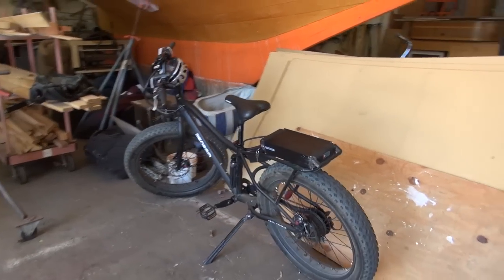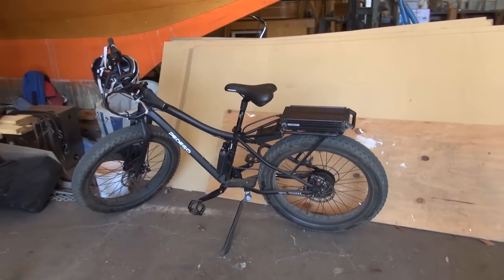Here is the new addition to the family — Doug's electric bicycle.